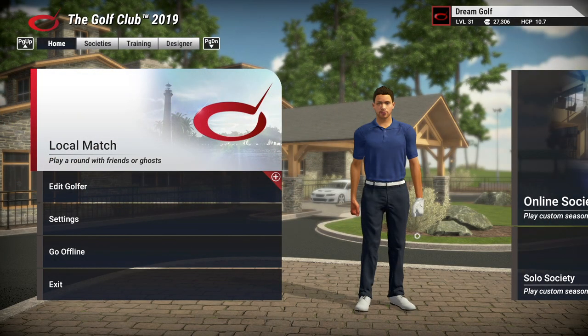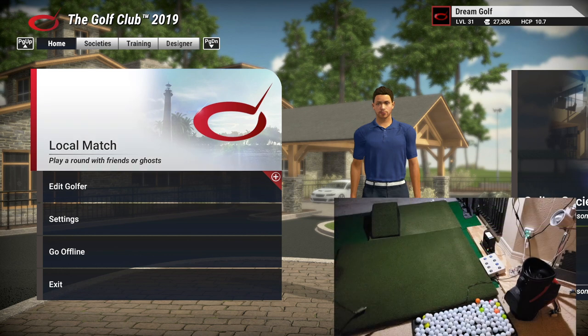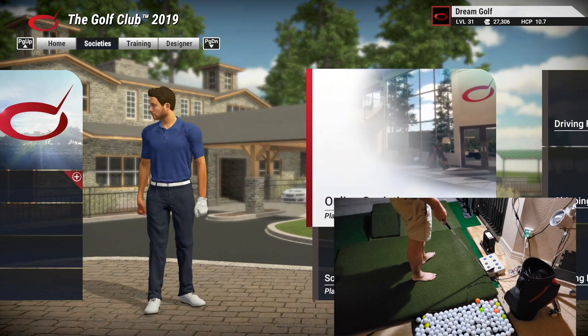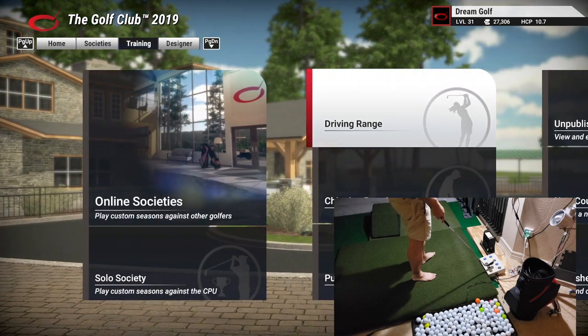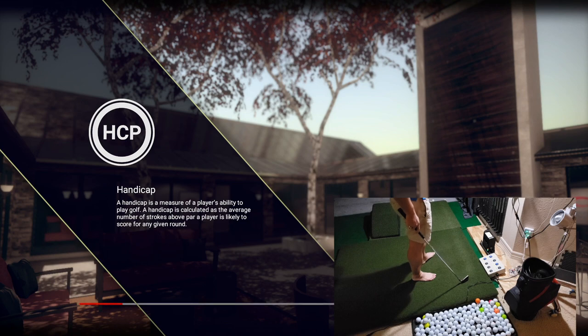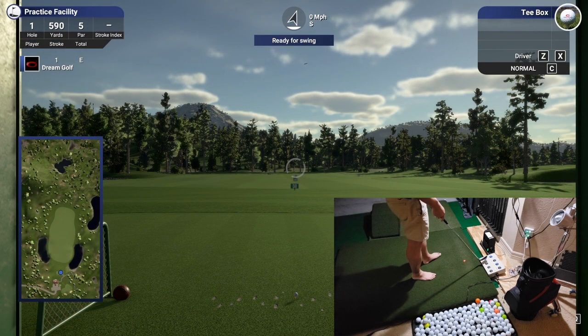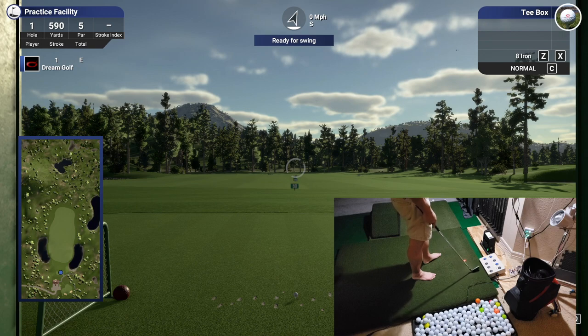Now we're going to try it out. We've got TGC 2019 up and running. We'll go over to our control box and test the right arrow — which works — and then enter. Now that we're on the driving range, we'll test club down — works — and club up — works great.